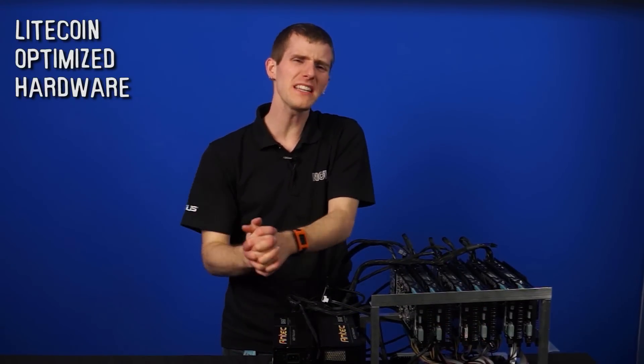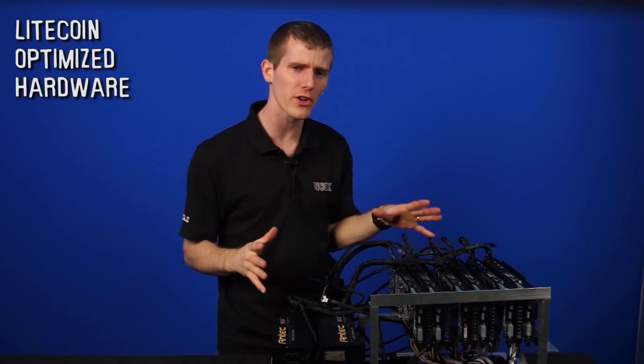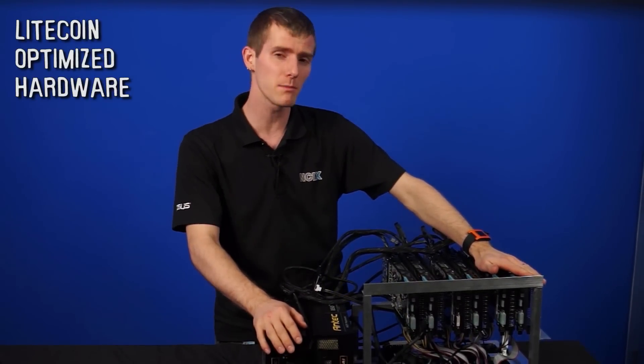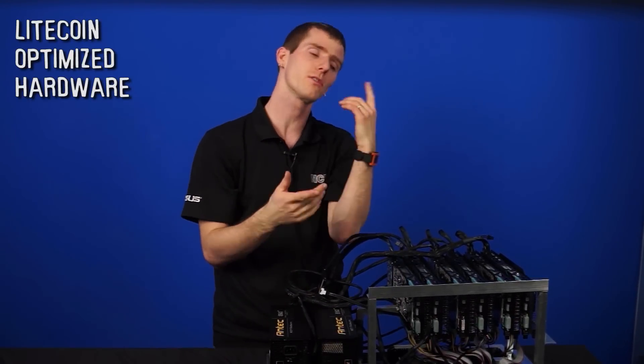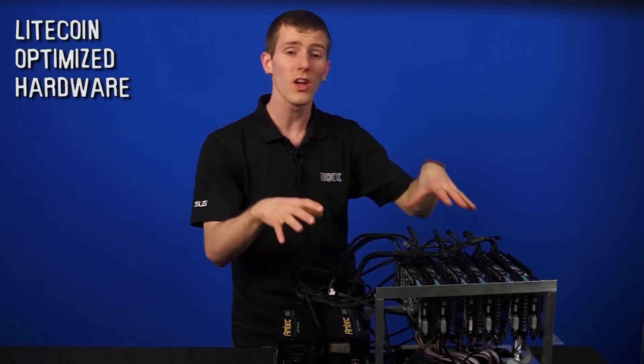Welcome to NCIX Tech Tips. NCIX is pretty serious about letting you get your cryptocurrency mojo on. The hardware we're going to be showing you today is all about getting maximum performance out of your system at minimal cost for Bitcoin — well, not so much Bitcoin these days because people are using ASIC miners. This one is more optimized for Litecoin mining.